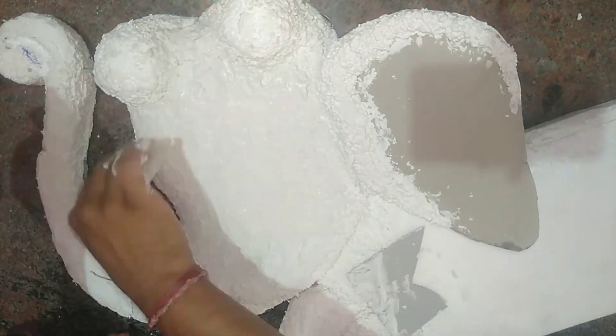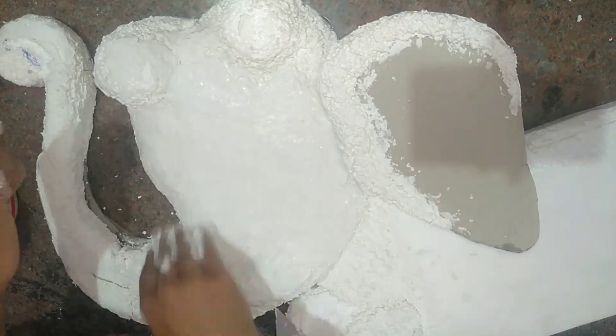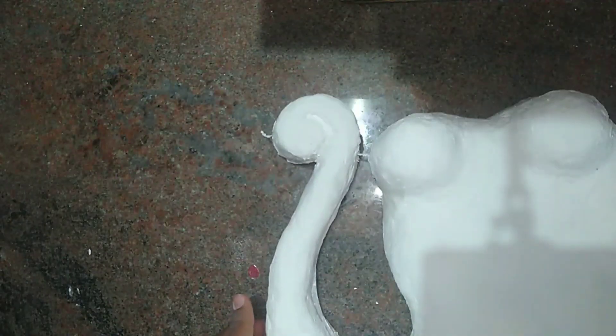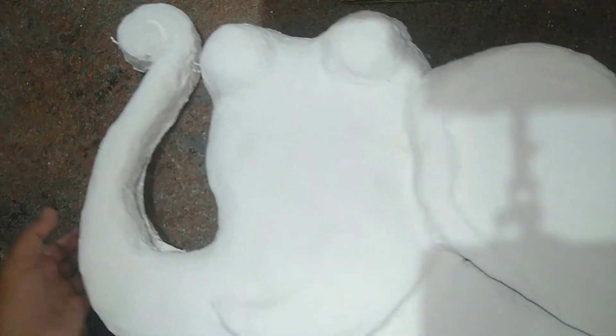Now cover the entire thermocol with wall putty to get a flawless look. After covering the elephant with wall putty, the elephant looks something like this.